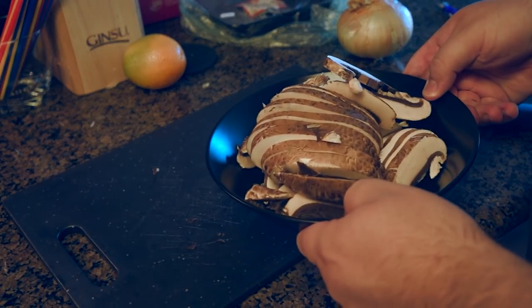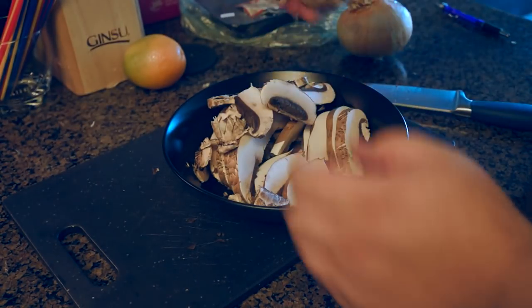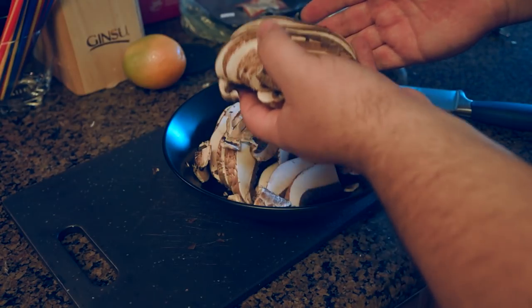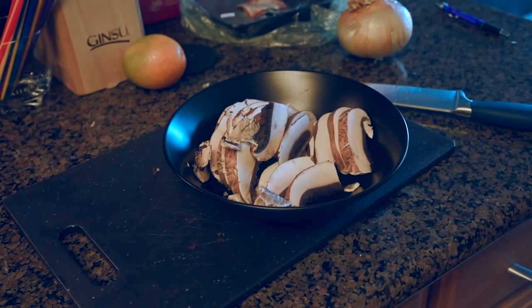This is a lot of mushroom. I think I'm going to save this one and use it with another meal. Oh my God, would you shut up?